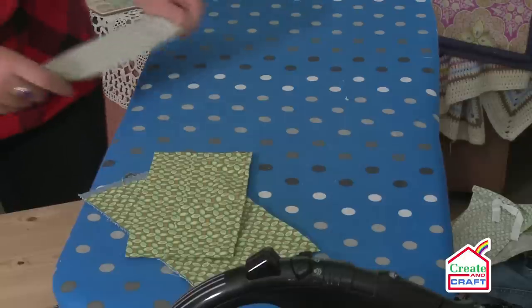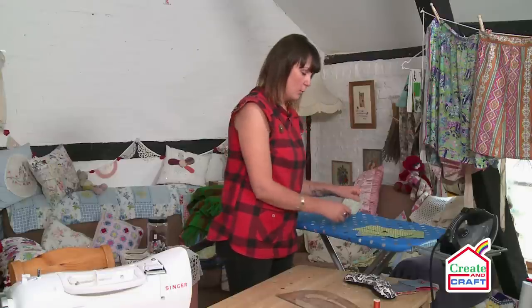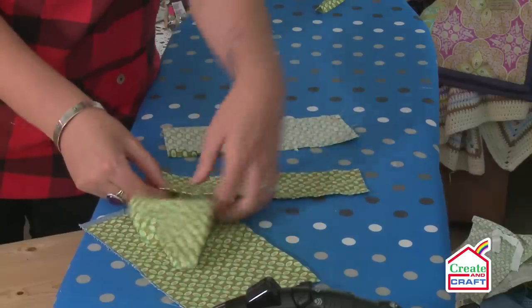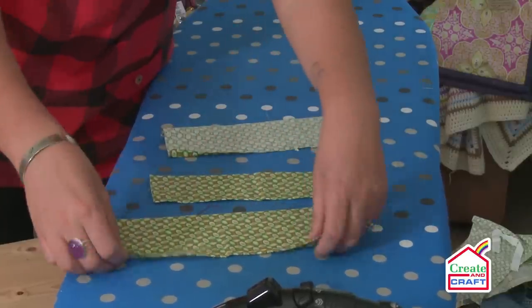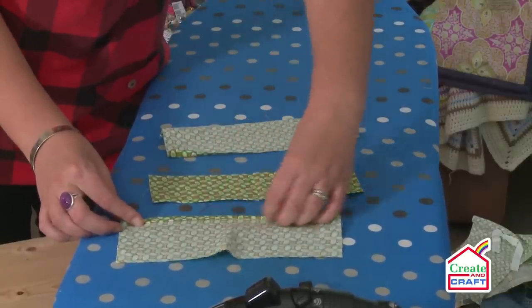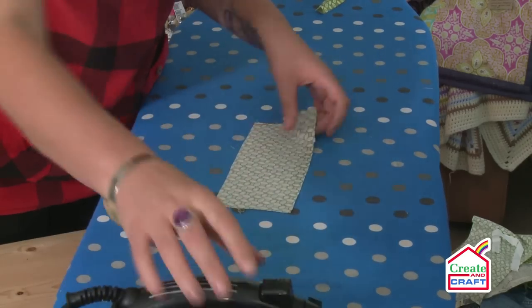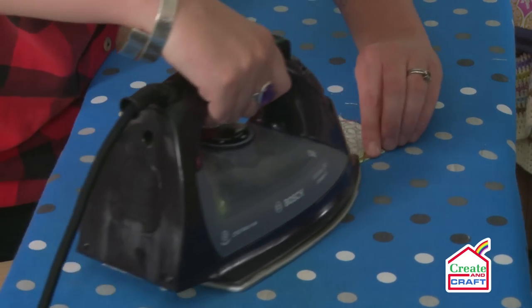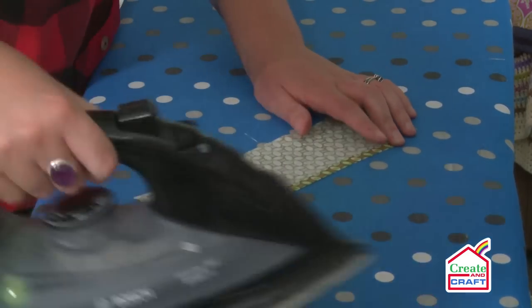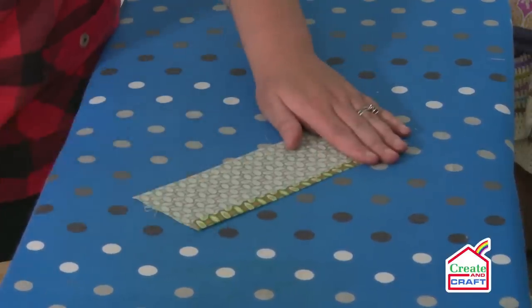I'm going to take it to the iron now. What I'm going to be doing is creating a double hem on the flaps for the wallet. I've already done this on two pieces, so I'm not touching my bigger pieces — they can be put to one side. As you can see, I've done a row of top stitching and it's been folded over twice. Make sure your fabric is nice and ironed with no creases, then fold it over once and iron it. I go with roughly a thumb width because the pieces are staggered anyway, so you don't need to be precise.